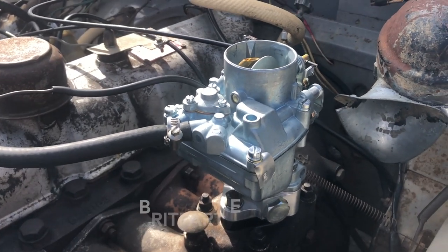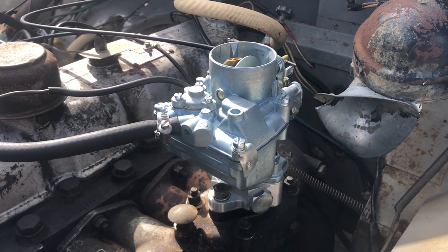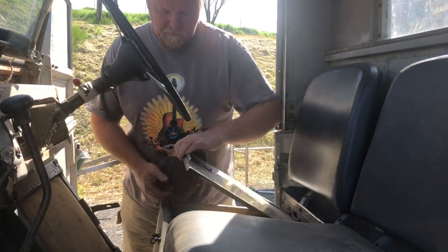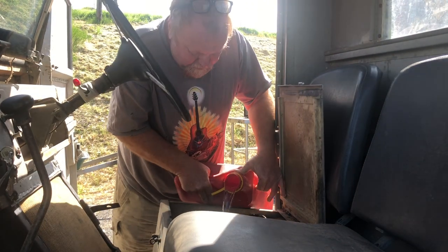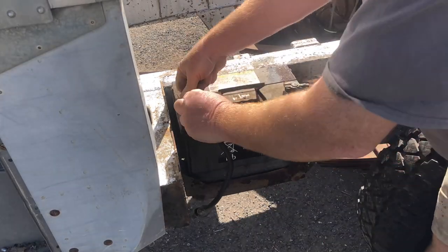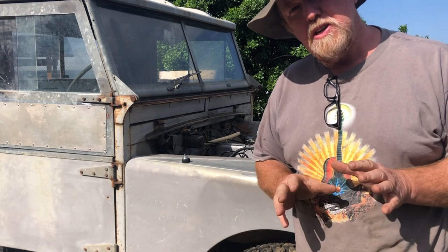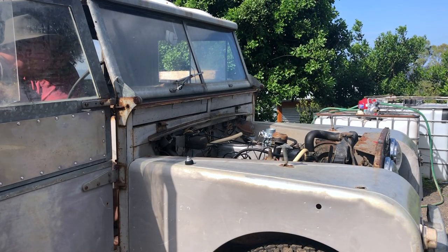We've replaced it with this reproduction one - we put in the adapter plate to spin it around and it all looks shiny and new. It's all plumbed in and ready to go. Before we give it a run we'll just pop a bit of fresh fuel in, because the fuel in it was a bit dirty. We've also connected up a fresh battery and we'll give it a start to see how it goes. Just press that button.